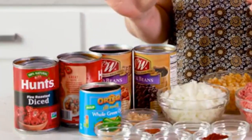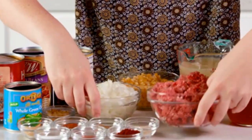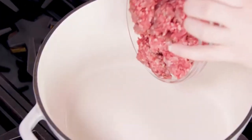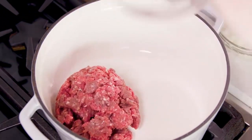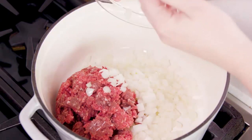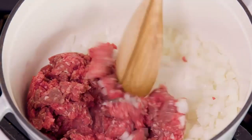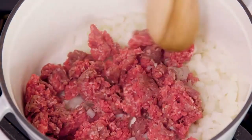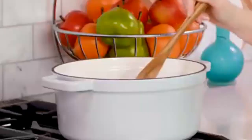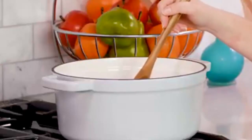Get a large pot heating on the stove over medium-high heat and we'll grab one pound of lean ground beef and one diced onion. Using a lean ground beef will prevent there from being too much grease, and you can use either a white or yellow onion. Cook for about seven minutes until the beef is browned and the onions are soft, then drain any excess liquids or grease.